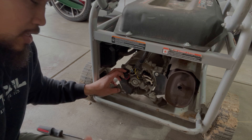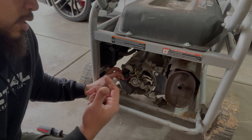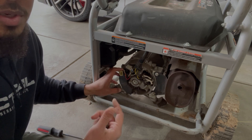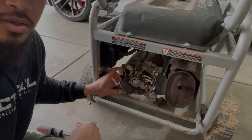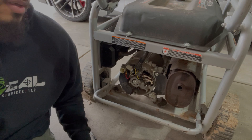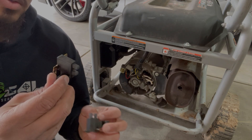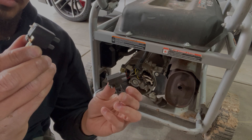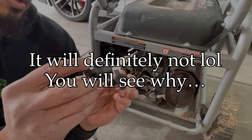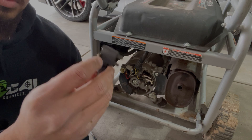Then we will try to start it again and see if that fixes the issue. If not, we move on to the next step, which would be your voltage regulator. I looked around my garage and I have a few other carbon brushes sitting around, so I will be replacing them to see if that fixes the issue. They look pretty similar, so I'm going to add the new ones and see if they fit.